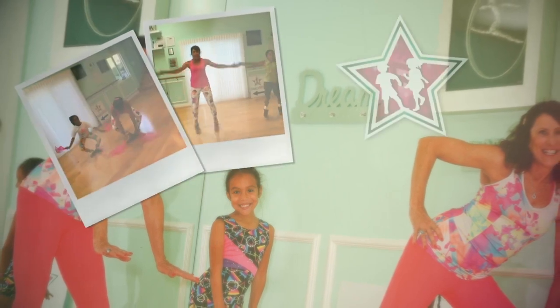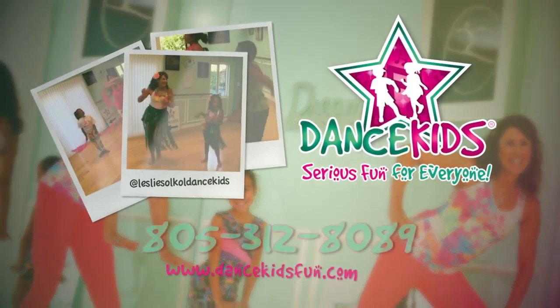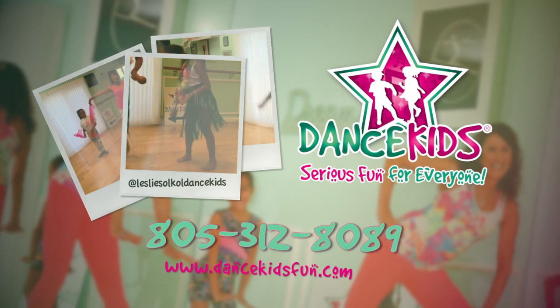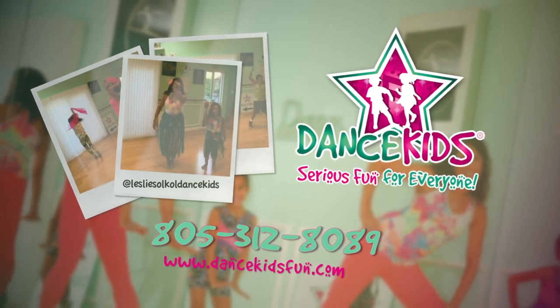Thanks for participating with us today. I hope you enjoyed your workout. Join us again for some more energized and fun dancing. Check us out on our website, dancekidsfun.com, or our YouTube channel, Leslie Sokol Dance Kids. For more information, call 805-312-8089.